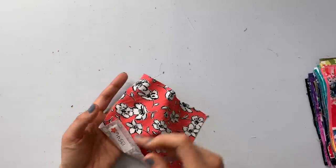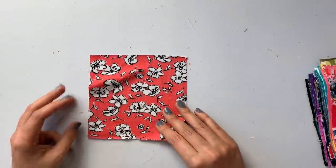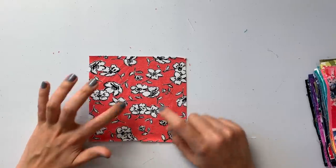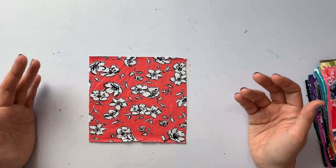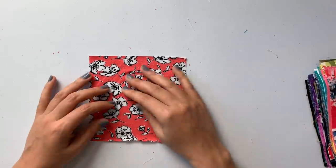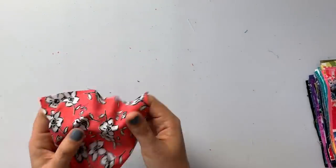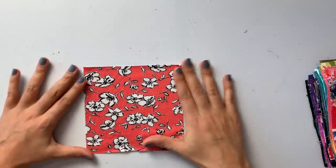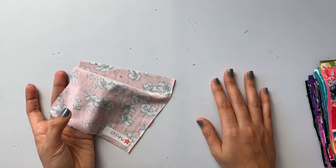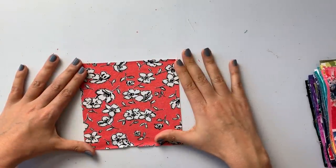Next up is floral outline rayon jersey in coral and ivory — two colors available. It's got a coral background with black and white flowers, which feels very modern. Having the color in the background rather than the flowers is a fresh take. Same rayon jersey qualities as before: very drapey, very stretchy, very soft — just a different print. SKU: 13546.